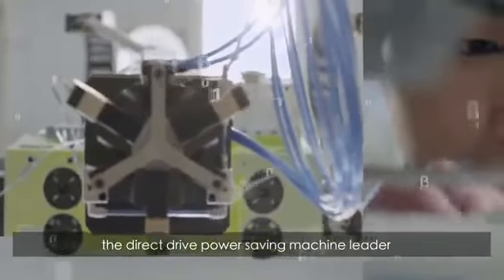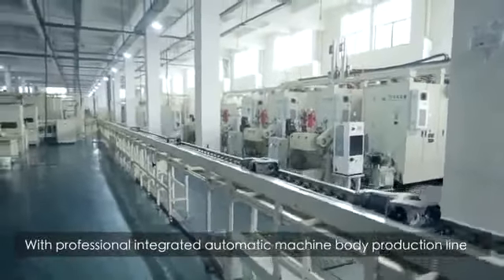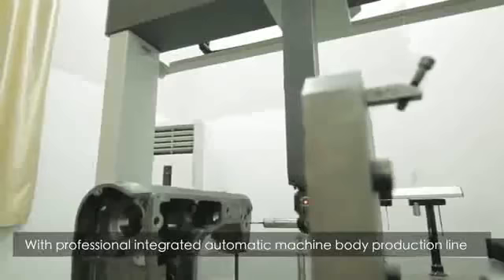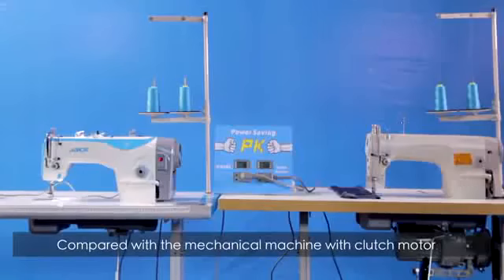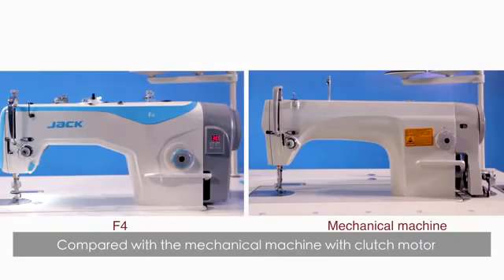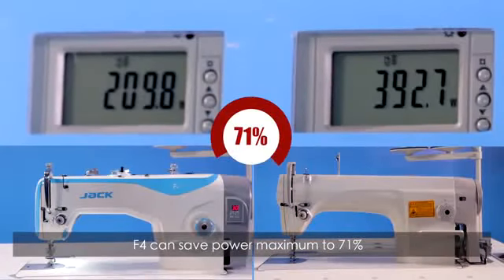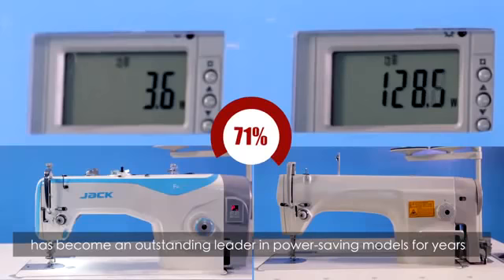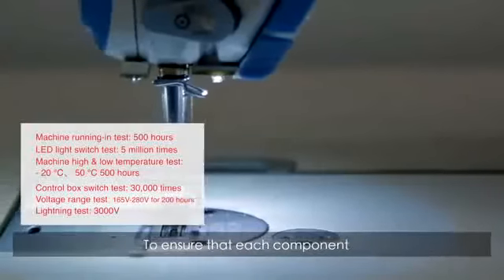Experienced in years of sales and service, and based on customers' demands and the operation troubles they are facing, we independently developed the F4 — the Direct-to-Drive Power Saving Machine leader. Its parts are all controllable and traceable, with a professional integrated automatic machine body production line and professional motor and control box production workshop. Compared with a mechanical machine with a clutch motor, F4 can save power by a maximum of 71%. Jack Power Saving Machine has become an outstanding leader in power saving models for years.